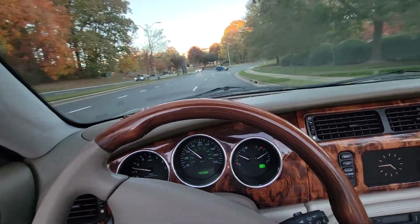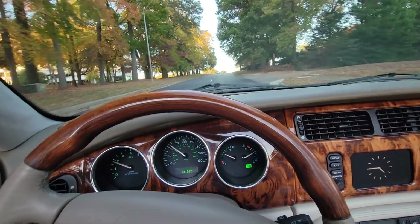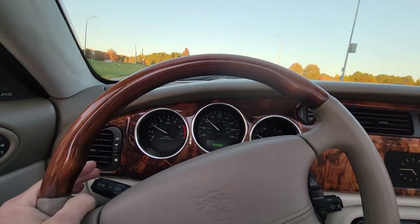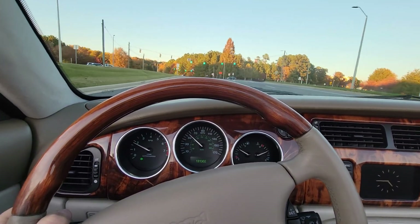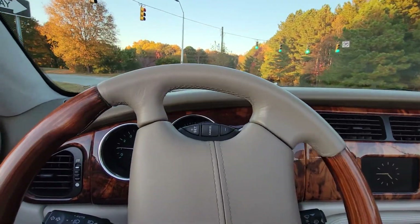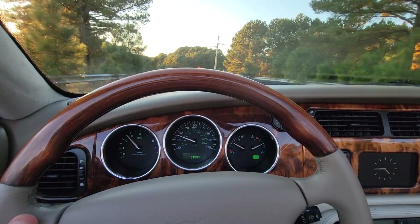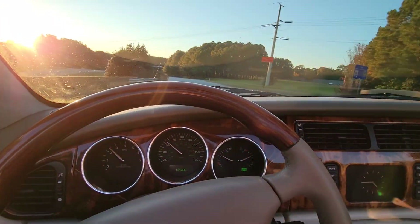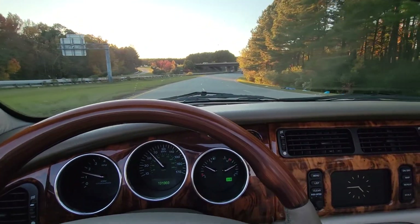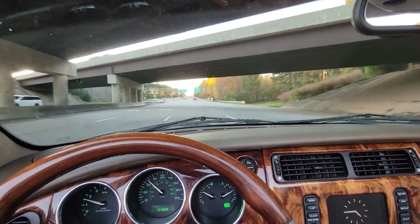No warning lights on the dash, by the way. What a beautiful car. When you drive a Jaguar XK-R, you can make any lights — we certainly did make that green light. Don't pay attention to that trash — that's unusual, somebody must have dropped something.